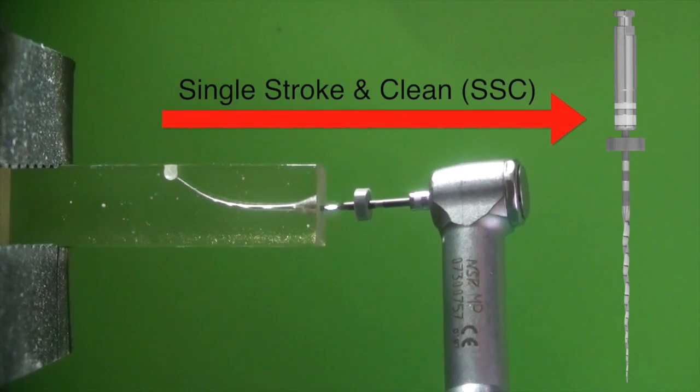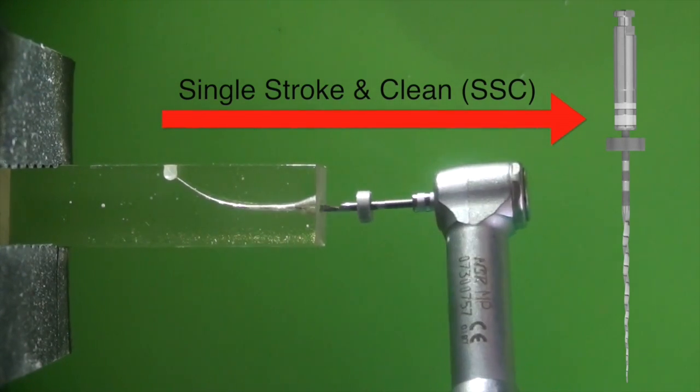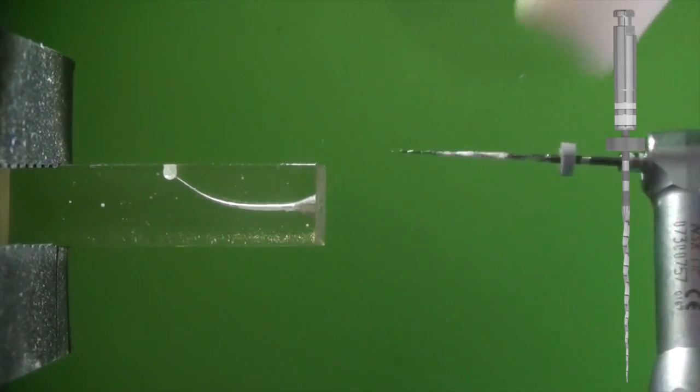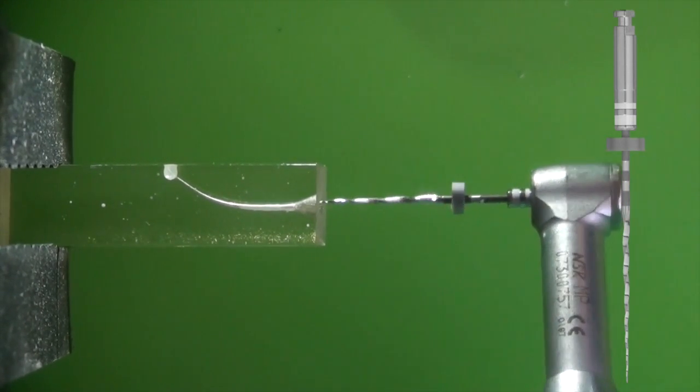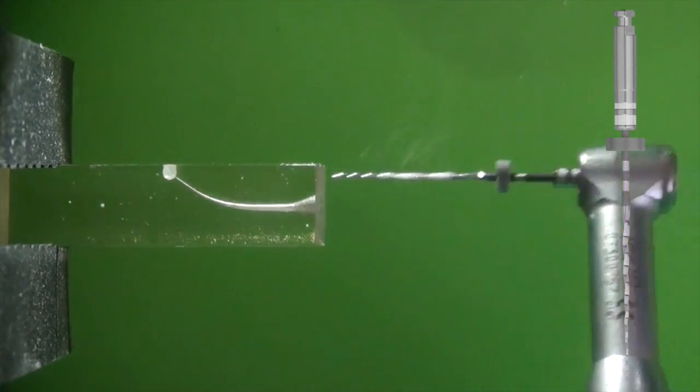Continuous rotation engages the cut debris, and if the operator were to remove the file after each engagement and wipe the file flutes with a swipe — such as that which we recommend during the SSC motion, or single stroke and clean motion, with the endoswipe — we can kill two birds with one stone, reducing the torque on the file while removing the debris that's been cut at the same time.